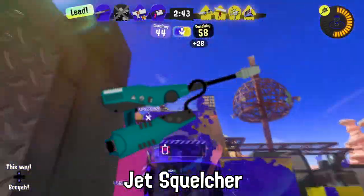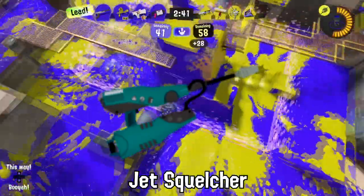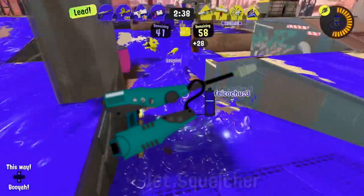Did you know the Jet Squelcher makes for a fantastic necklace accessory in a pinch? That's why it's got that big old handle.